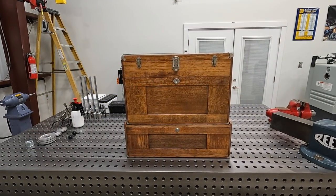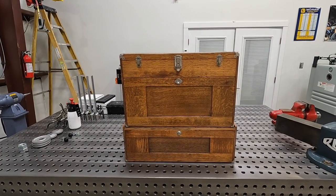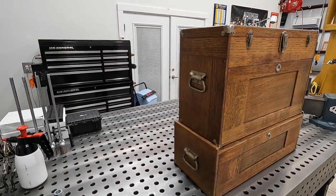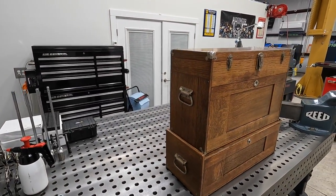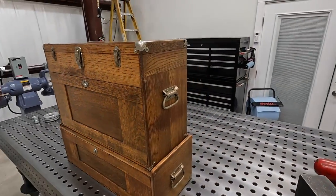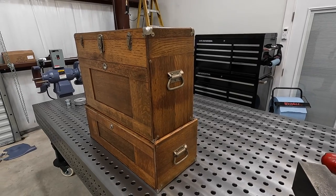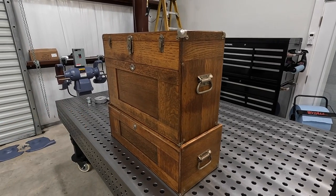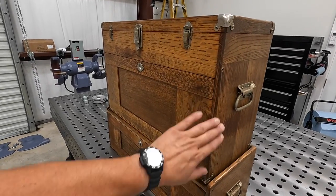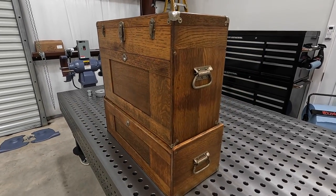Here's our newly acquired Gerstner tool chest — new to me — that we picked up in Ohio. I just wanted to give you an overall shot of what it looks like on the outside. You can see it's in really good condition. It's got a little bit of aging to it, which gives it really beautiful character. That's one of the things we love about the older Gerstner tool chests — they have some history to them.